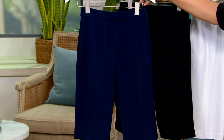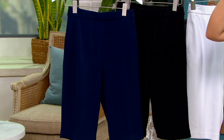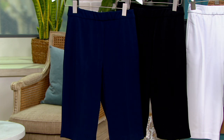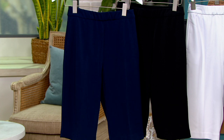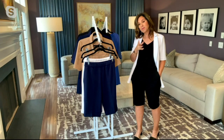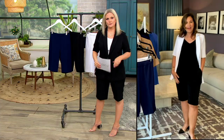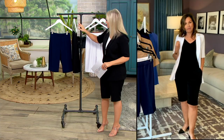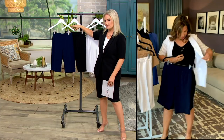Here's the navy — that navy is so pretty. Now if these say navy and you have something else navy from the Graver line, particularly in the LK Fusion, will it be a direct match? Yes. If it's not an exact match we change the name of the color, so we named this navy and it will match anything else in the Graver brand in navy. I love the navy — there's something really rich about it.